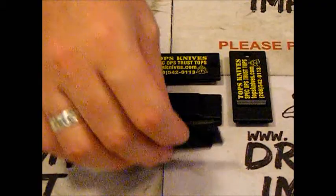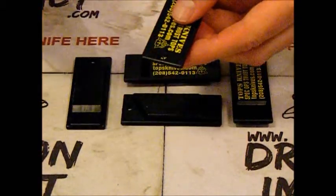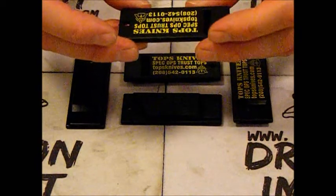What you've got here is a heavy duty plastic. You've got a little hole in there, great for a beaded chain or a paracord.